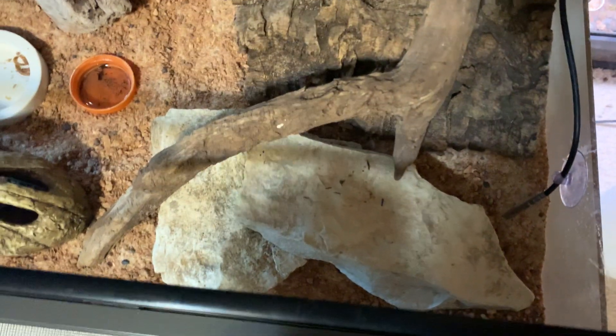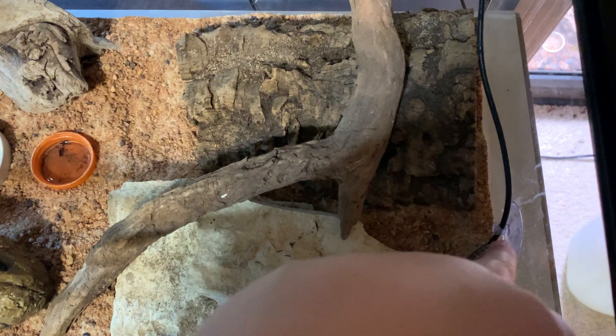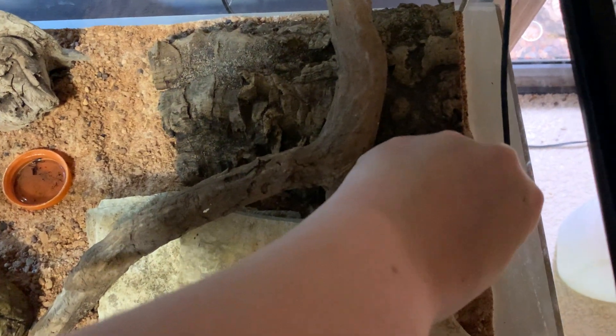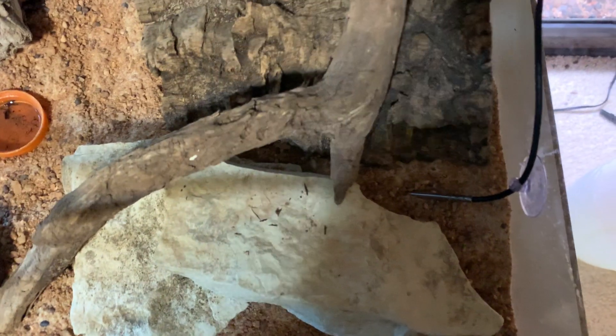This is powered by a halogen basking bulb which is attached to a thermostat — you can see the probe here. I keep the basking area between around 90 to 92 degrees tops.